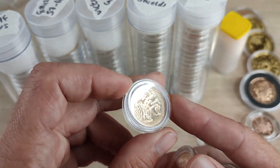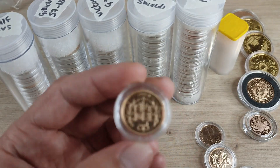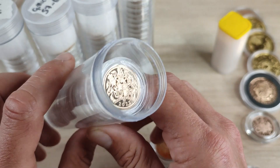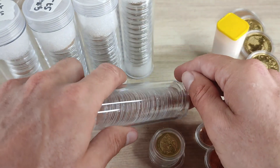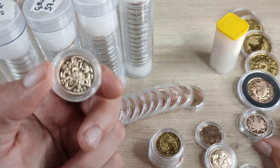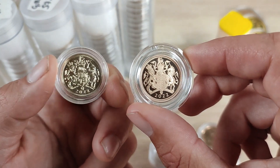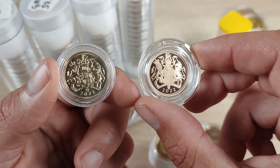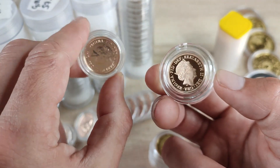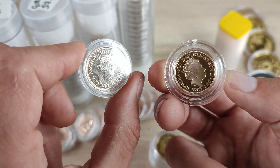Kicking things off we have some special reverse sovereigns — this is the 2005 and 2002. Let's get these tubes out. Here's a tube of 2022s — they're all just bullion sovereigns. Let's compare the proof to the bullion: as you can see, there's a much clearer strike on the 2022 proof compared to the bullion. There's a totally different finish to the coins, which is obviously what you're expecting and what you're paying for. There are some scratches on that capsule but the coins are actually pretty good.